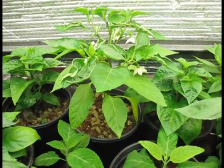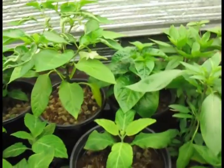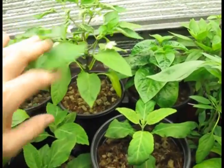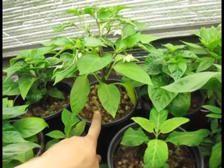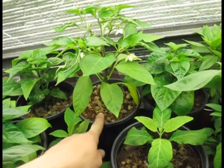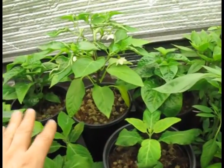Hi, I'd like to talk a little bit today about calcium deficiency in peppers. What I have here is a pepper — I don't remember if it's a habanero or what — but they have a really big problem with calcium uptake. They require a lot of calcium, and calcium is not a mobile nutrient.